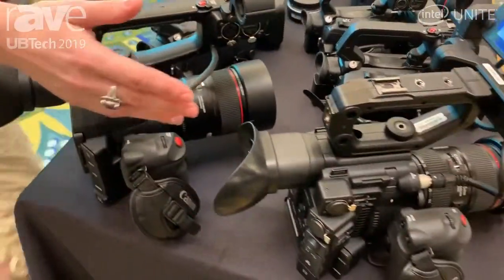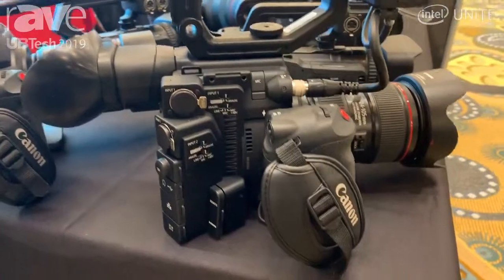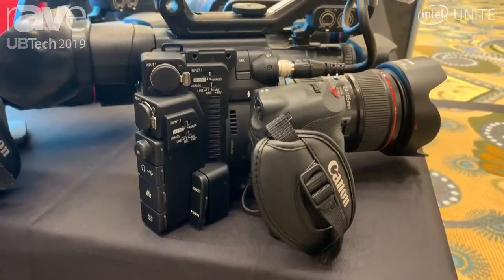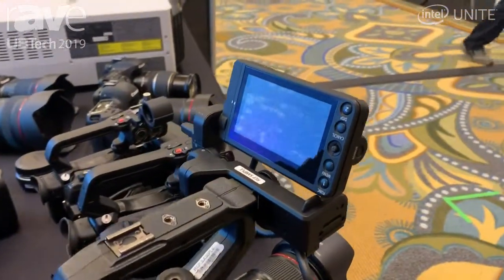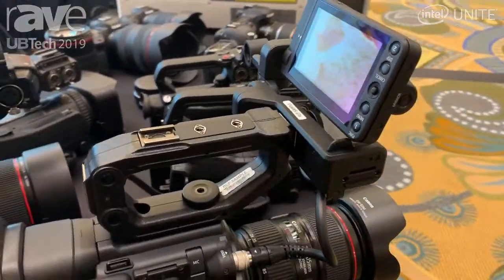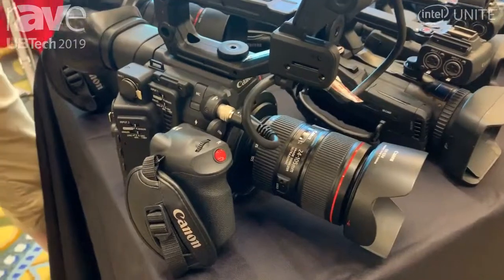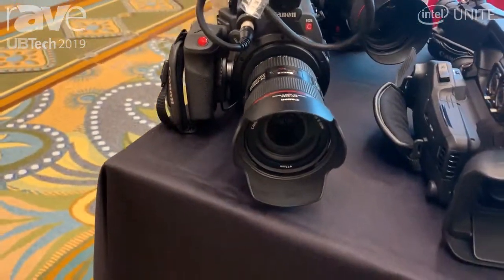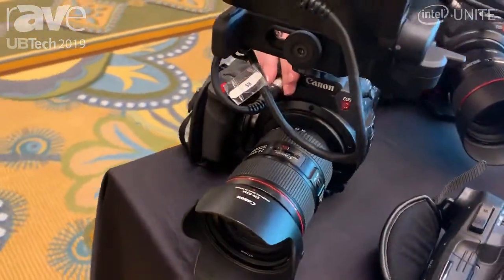We also have the C200 here today, which is going to be our 4K cinema camera. This one is going to give you the ability to shoot again onto two SD cards up to 120 frames in UHD 4K or HD in MP4 or XF AVC. It's also going to give you 14 stops of dynamic range, and you can use any of our EF or EFS lenses.